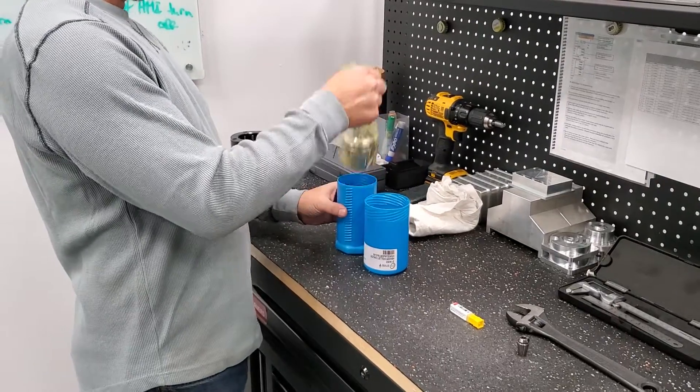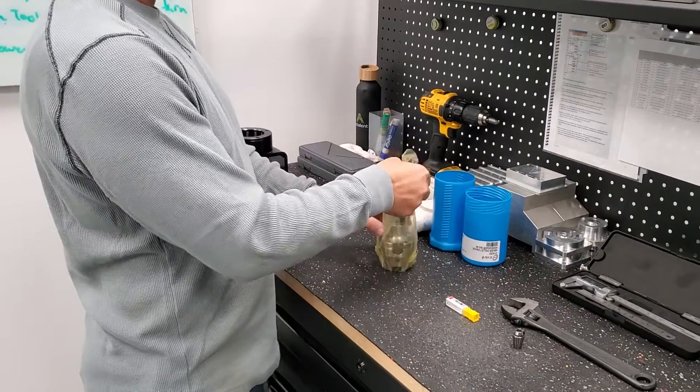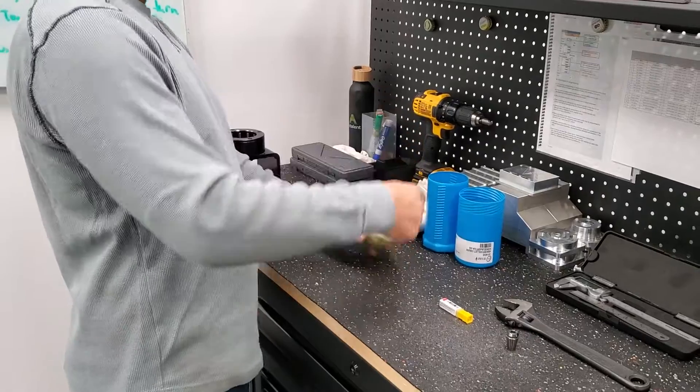We are going to show you today how we are going to load the tool into our collet holder. That is a brand new one.